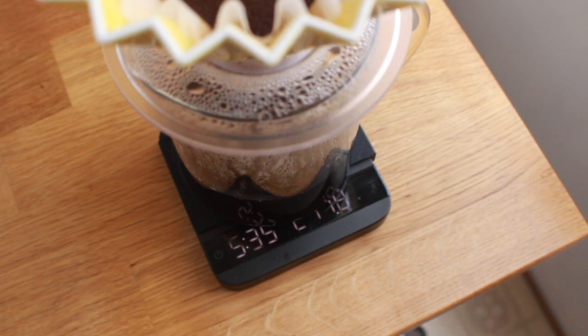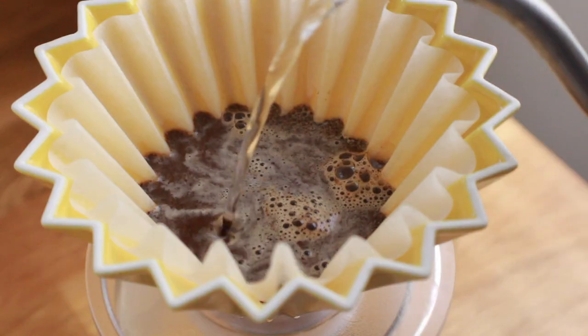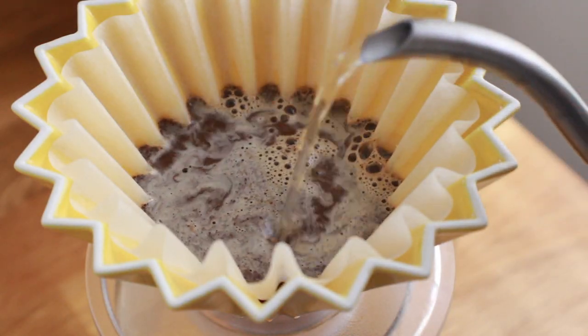When it actually came down to me personally using the flat bottom Kalita filters on the Origami, I ran into quite a few roadblocks. I do often experience slower extractions and brew times on the Kalita Wave dripper in general, but using the Origami with the Kalita Wave filter things got even more extended. In general, I take brew times with a grain of salt — there's no specific brew time that works for every dripper, coffee, or palate.